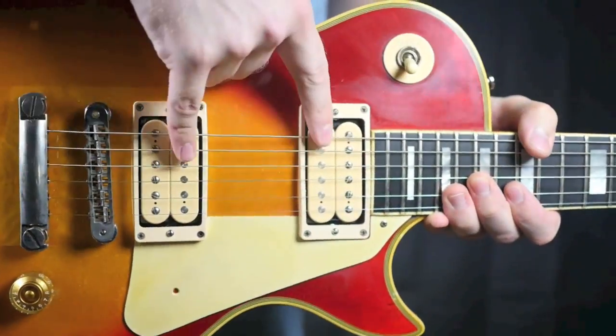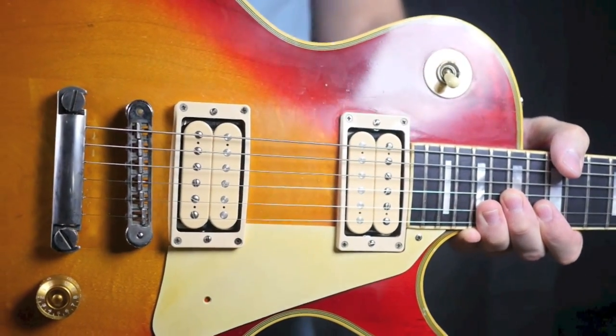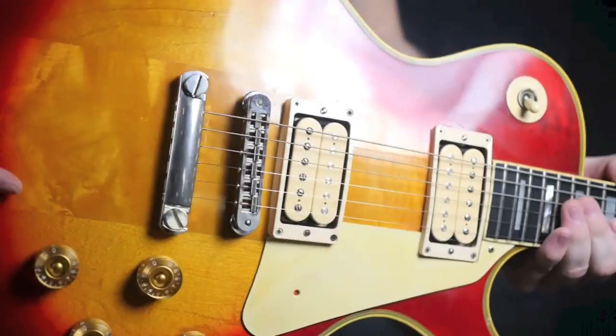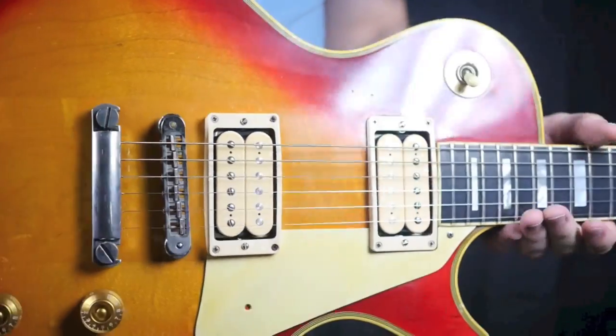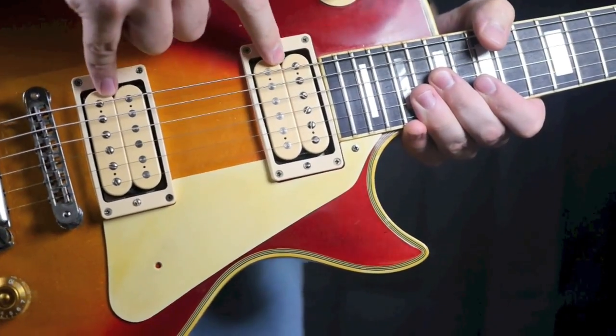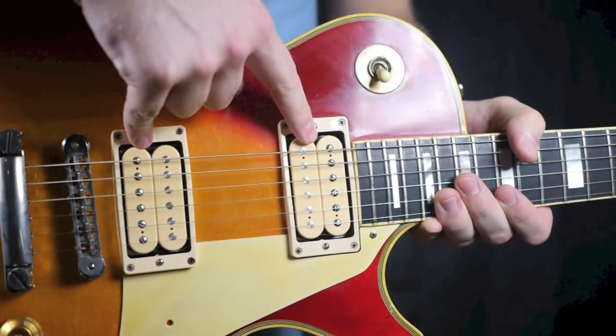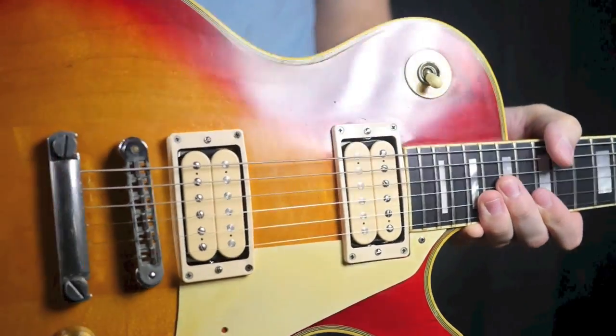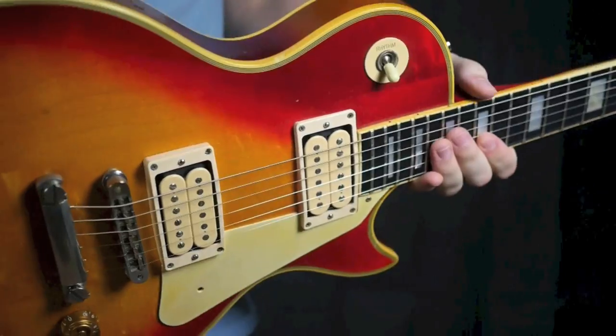Once again, you've got your 36th anniversary DiMarzios in here. They sound really good — they're pretty hot pickups, so definitely a cool stage guitar. I'm not a hundred percent sure exactly which pickups the Budokans have; I know there were some variations when I was looking it up, so I just went with these guys.